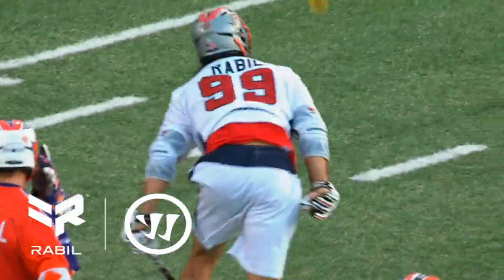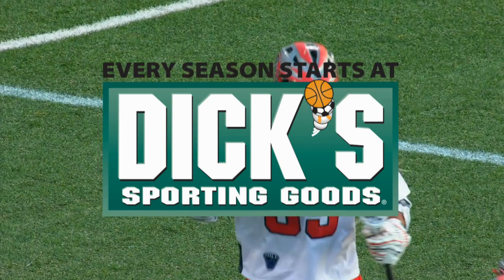Rabel moves, head rush, score! What a diving effort by Rabel on the goal!